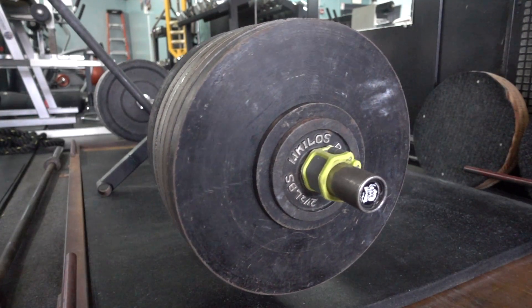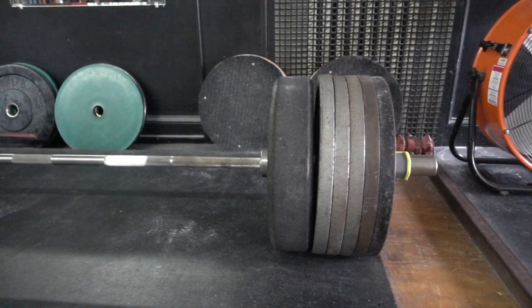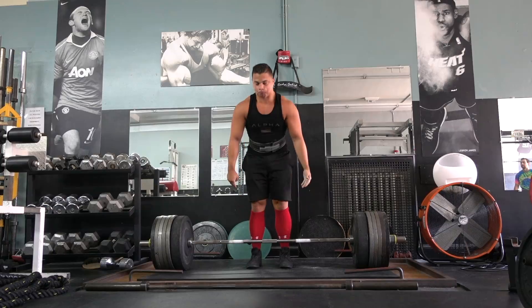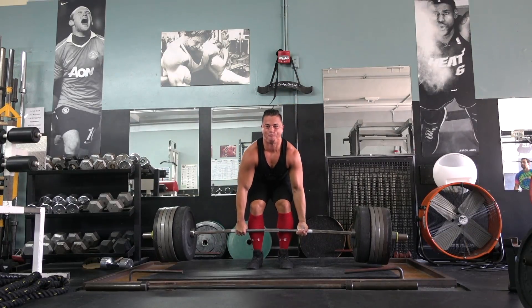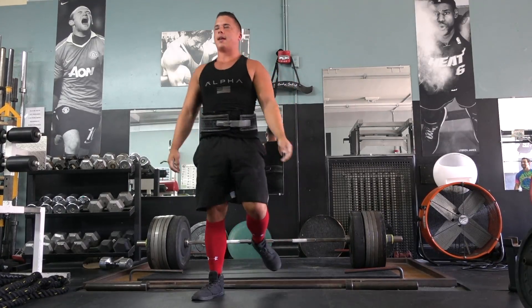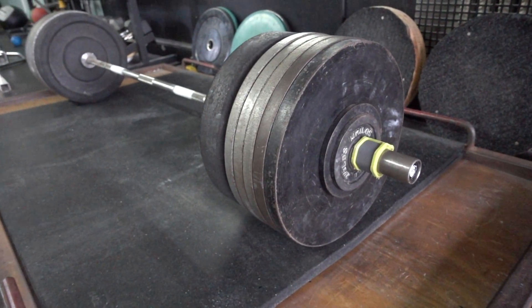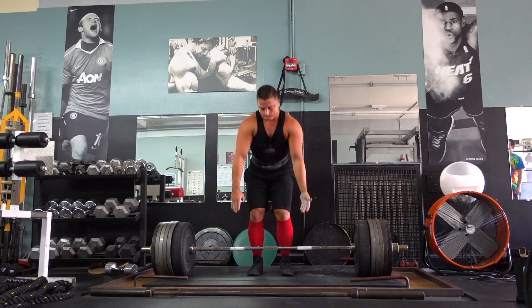I worked up to 600 pounds on the stiff bar and went for it. First attempt shot up off the ground but stalled out around my knees. I determined that was a positioning error, so I retried it again a second later, positioned myself differently, got a little bit closer to the bar, and that did the trick.